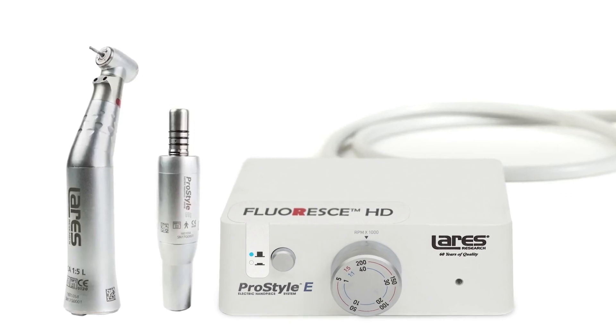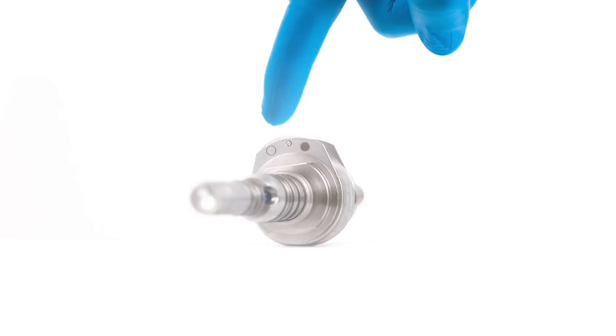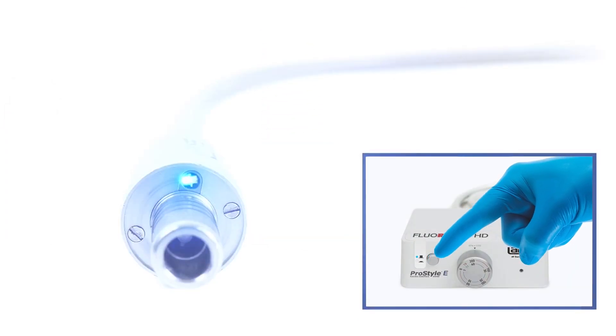Floress HD lets you switch your air turbine or electric handpiece from bright white light to UV light at the press of a button. During caries or composite removals, the high-intensity UV light transforms the mouth into a precise, colour-coded map.